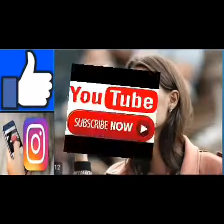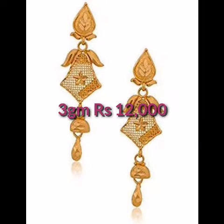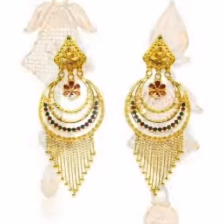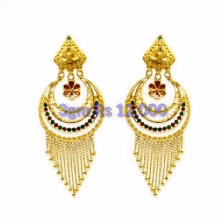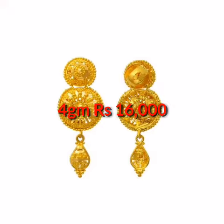Namaskar dosto, hamari YouTube channel ki aapki swagat hay. Hi dear fans, welcome back to the fashion design and tops. In this video I am going to show you tops.